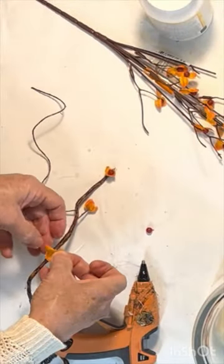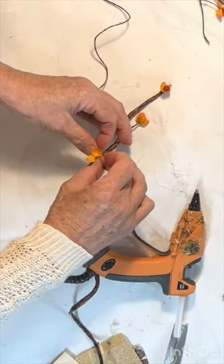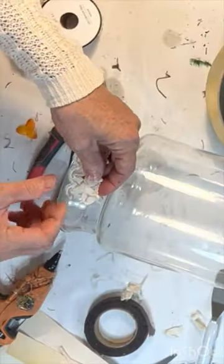I also added a faux pumpkin and some bittersweet vine, which I made by hot gluing Dollar Tree bittersweet blossoms to some faux vine that I had in my stash.